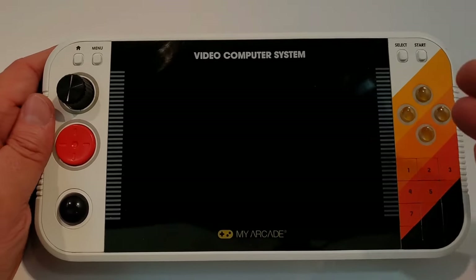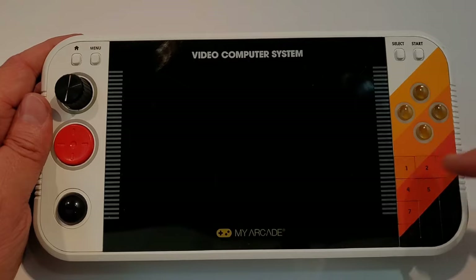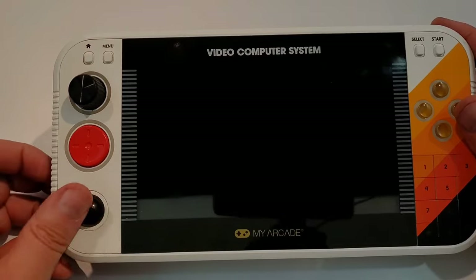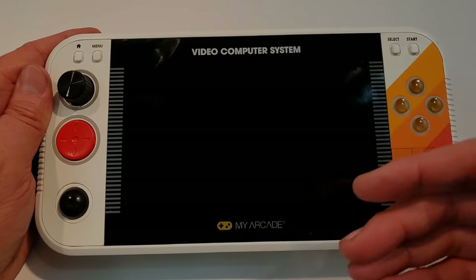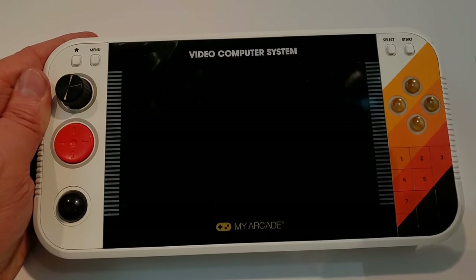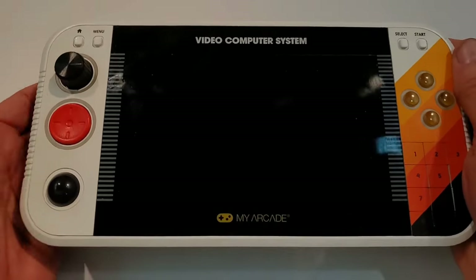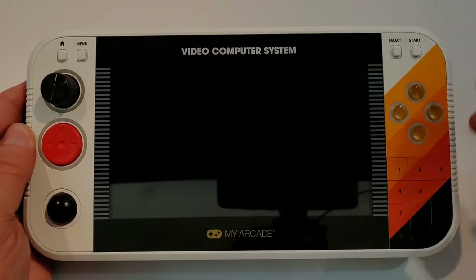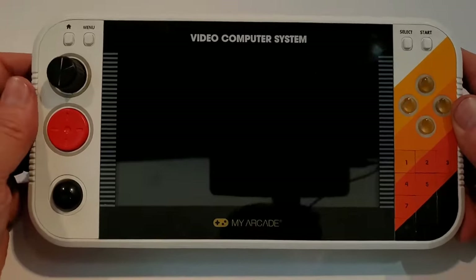Something else I'll point out that you might have seen in the teaser image: each of these controls — each button, the keypad, the dial, the trackball — all of them have LED illumination. The intent is that in the software, when you launch a game, the lights around the necessary controls for that game will illuminate, and the other things will go dark. So it's a hint and tutorial of how to play. 2600 games are just going to be the D-pad and the A-button. But if you need A and B for a 7800 game, those will light up. Or if it's a trackball game like Missile Command, that will light up. Really cool.